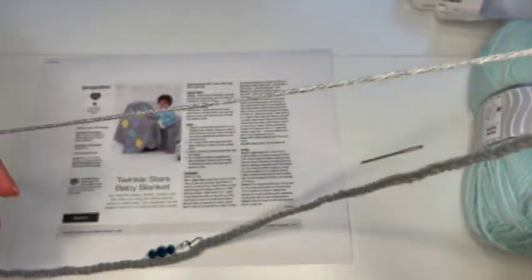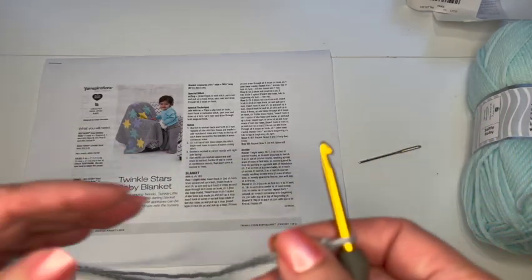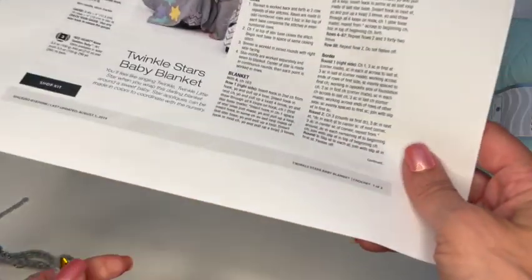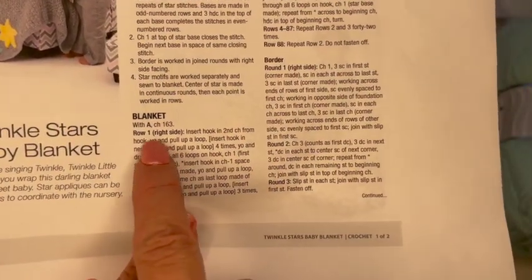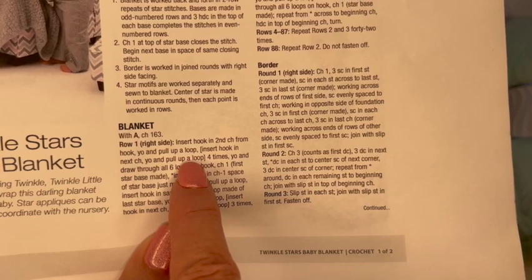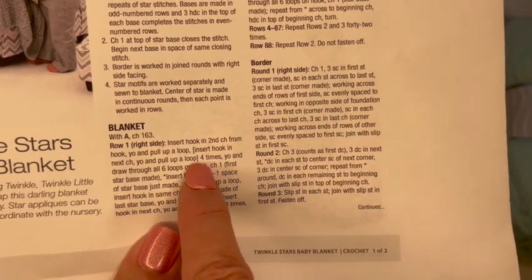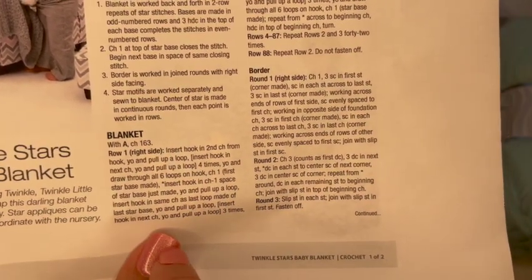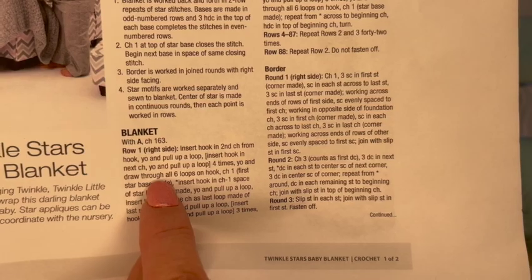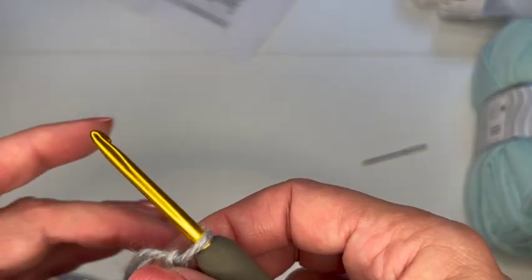I have my 163 stitches, and you can see some stitch markers here — I put them every 50 stitches. That way if I lose track, it's easy to find my way without counting every single stitch. Now for row one, this will be our right side. We're going to insert the hook in the second chain from the hook, yarn over and pull up a loop, and then insert the hook in the next chain, yarn over and pull up a loop, four times. Then we'll yarn over and draw through all six loops on the hook and chain one.